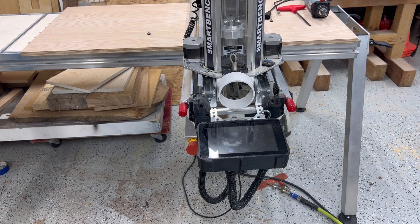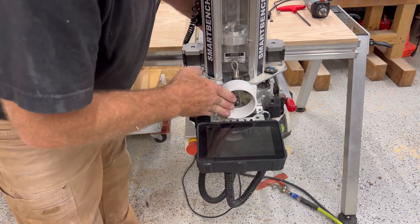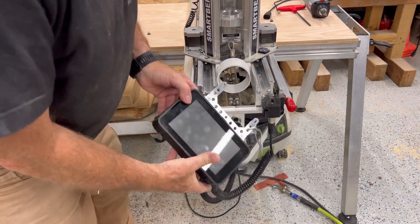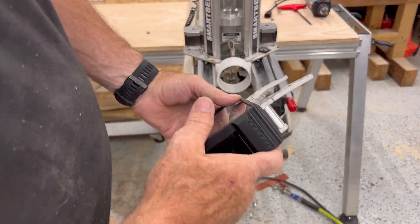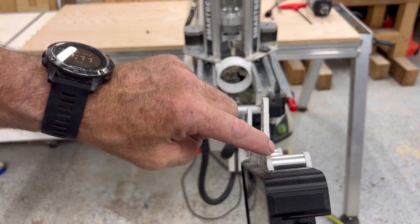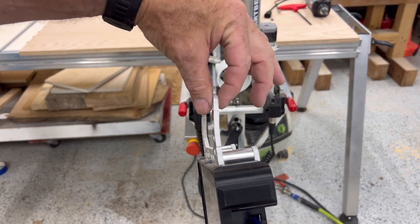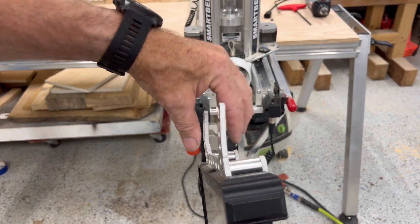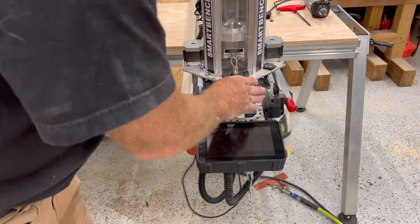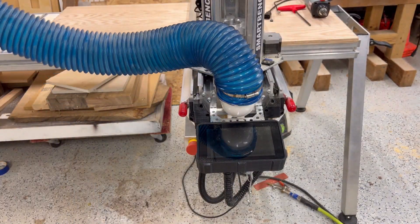One thing that did happen is when the head came all the way out, it wanted to hit ever so slightly on here — not enough to cause damage but you could hear it clicking. What I ended up doing is taking this bracket off — it's just a bolt on either side — and you can see it's got an ever-so-slight bend. I just took it off and bent it back maybe three-sixteenths of an inch at most, and that's enough to just drop it down and not interfere.